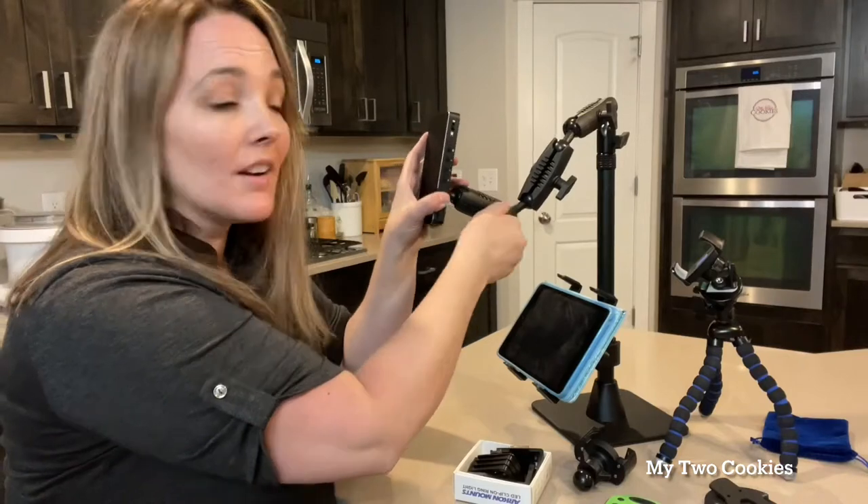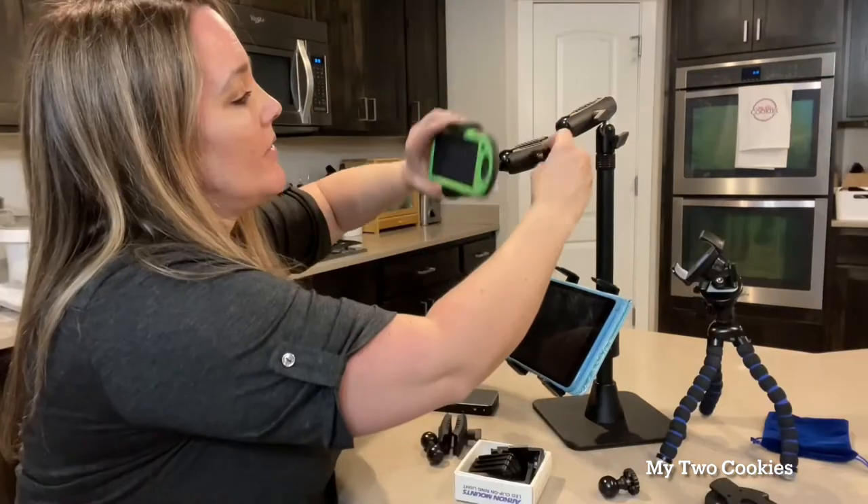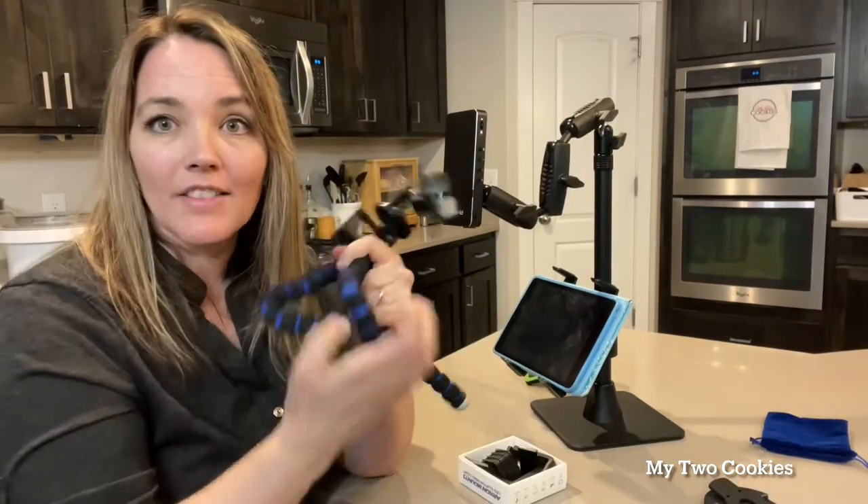I have to show you this. This is my favorite mount of all time. I use it all the time in my cookie decorating. I use it to mount my projector, my phone, and my iPad. I use it constantly. It's a really popular mount with nail artists, crafters, and bakers. I loved it so much that I became an affiliate so that I could get a coupon code for my followers. I'm not sponsored in this video by them — I just want to show you how cool it is.